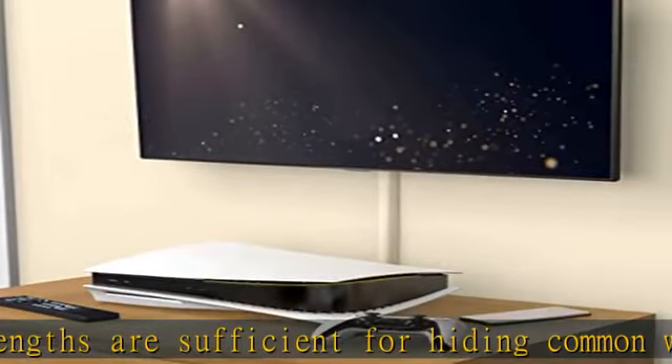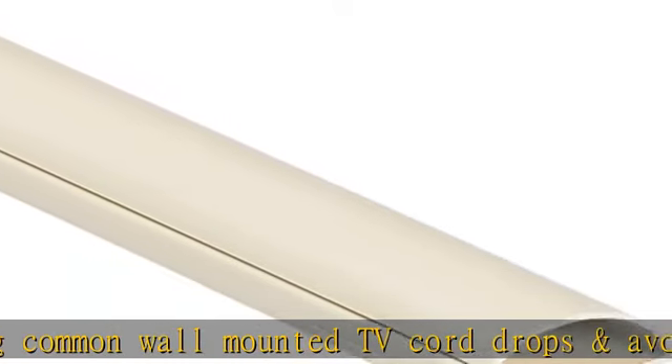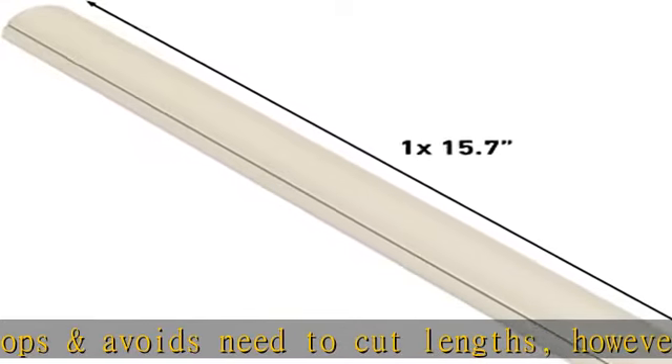To install: peel and stick to the wall, open the flexible hinged lid, add cords and snap shut utilizing the patented click-lock design. Hide cables around a variety of angles.